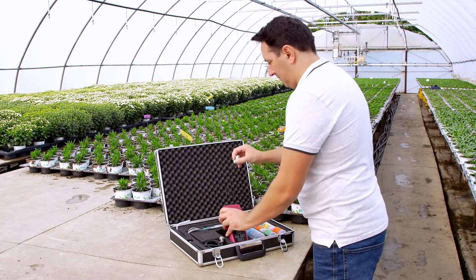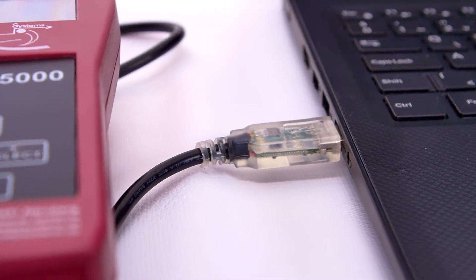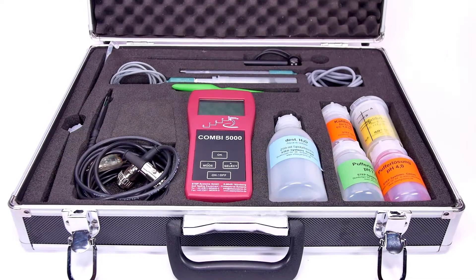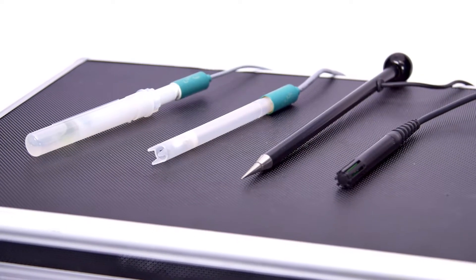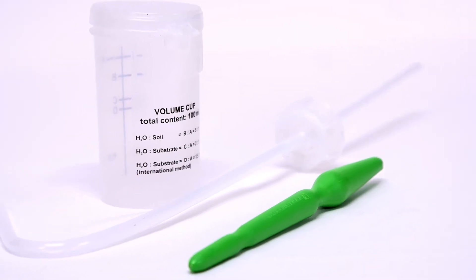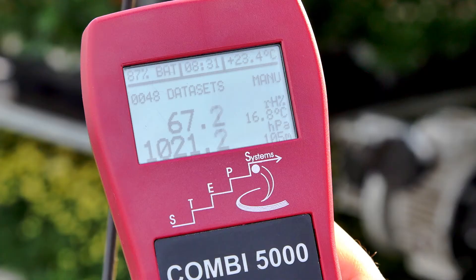The device also has a built-in data logger, which can record and export all measurements. The complete kit comes in a rugged transport and storage case, which contains the main unit with four probes, calibration solutions, and accessories. The basic unit automatically recognizes which probe is connected and starts measuring.